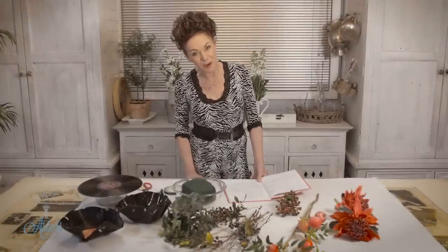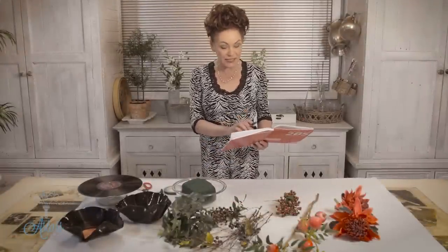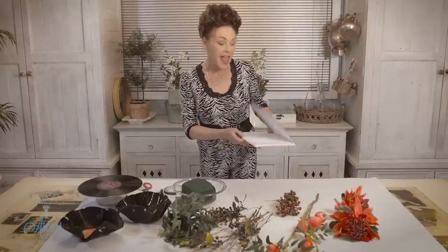Hi everyone and welcome to my place. Today I'm here to help Patrice. Patrice is from South Africa and she tells me that she wants help with the theme for her dad's 85th birthday. She's given me a bit of information so hopefully I've got you covered Patrice.